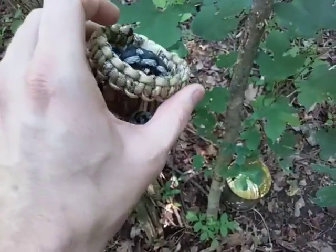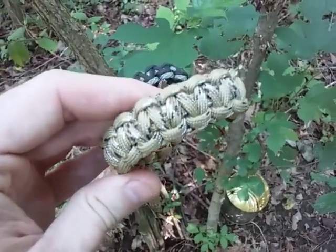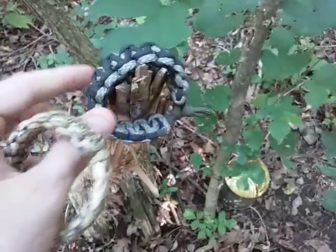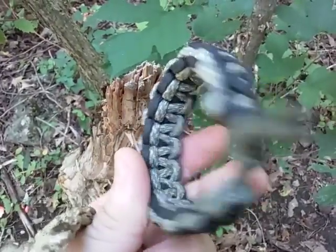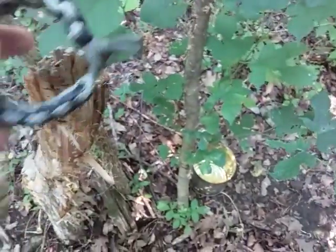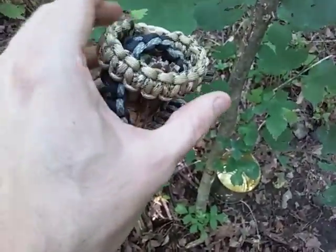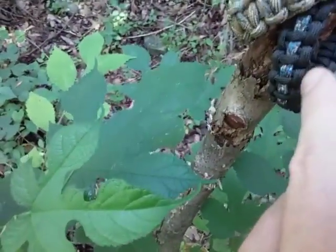As you can see here, this is just a standard cobra weave, or cobra knot, that's just repeated over and over. This one is basically a cobra knot used twice — it's just doubled over. Those are cool, and we have different colors.